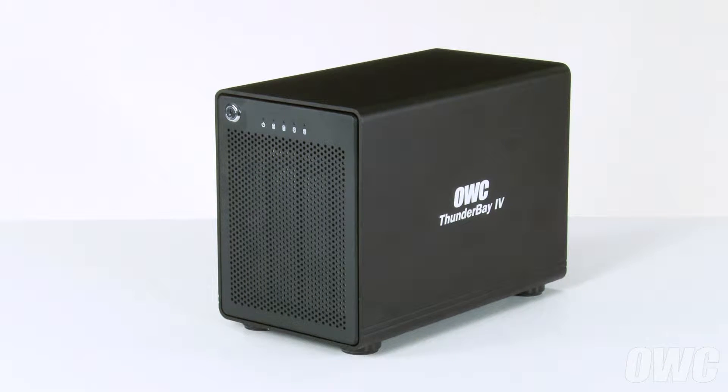Hello and welcome to the OWC instructional series of videos. In this installment we're going to show you how to add drives to an OWC Thunderbay 4 enclosure. We've already gathered our materials and are working on a soft, static-free work surface. We are now ready to begin.